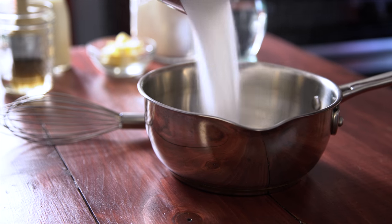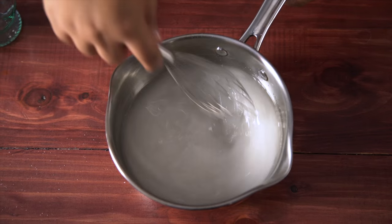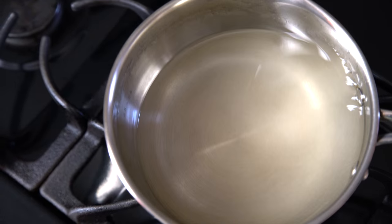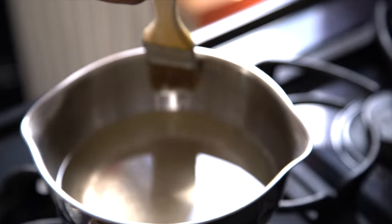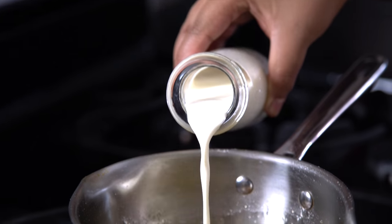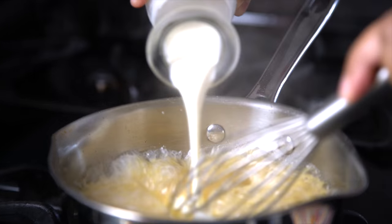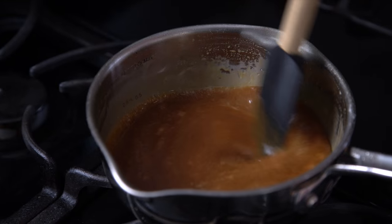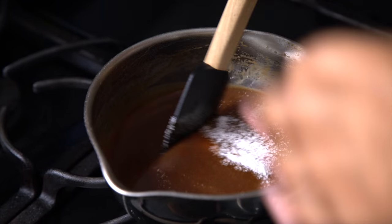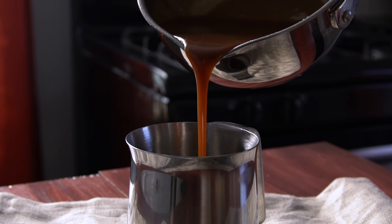Meanwhile, make a basic salted caramel sauce. Combine sugar and water in a pot and stir until the sugar dissolves. Then put it on a burner and swirl it around — don't stir with a spoon because you could cause crystals to form. To prevent that even more, take a brush with some water and run it along the sides. After several minutes, it'll turn a nice amber color — that's when you know you're ready to add the heavy cream. Then drop in butter one cube at a time. Because this is salted caramel, add some salt. You may be tempted, but do not lick the spoon — looking out for your tongue.